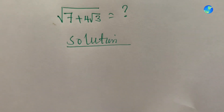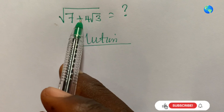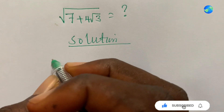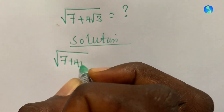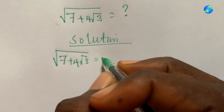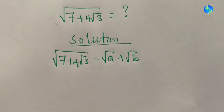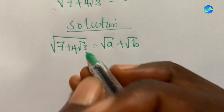Hello viewers, we have a very beautiful problem: to simplify the square root of seven plus four root three. Let's assume square root of seven plus four root three equals square root of a plus square root of b — just an assumption.